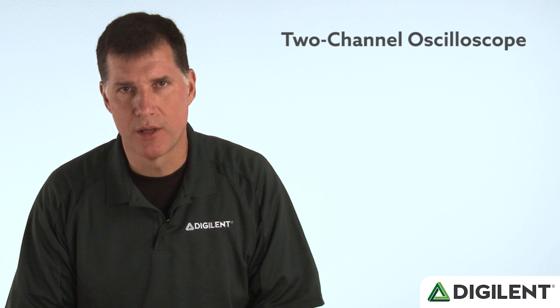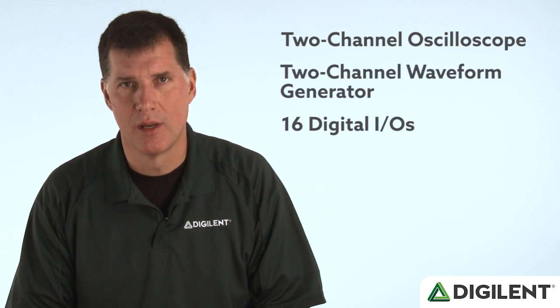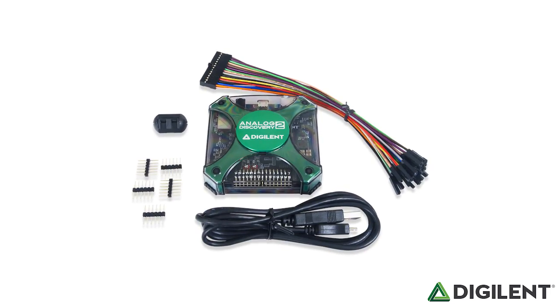It includes a 2-channel oscilloscope, a 2-channel waveform generator, 16 digital IOs, 2 power supplies for powering external circuits, and an audio jack for working with audio files. But it costs less than a textbook, and it's small enough to fit in your pocket.